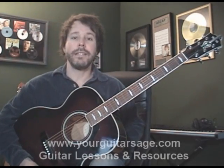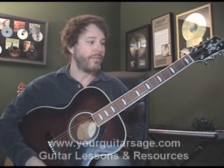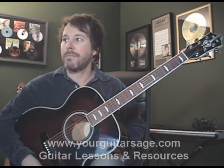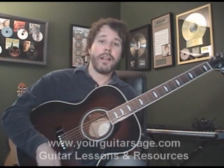Okay kids, that's it on this tune. If you haven't already, hit subscribe so you can get these videos in your inbox weekly. Check out the e-book at yourguitarsage.com and also find out how to get a hold of this chart on that same page. Keep practicing and we'll see you soon.